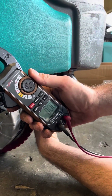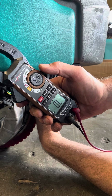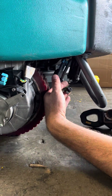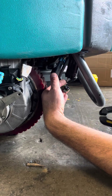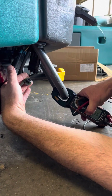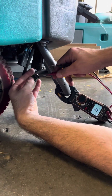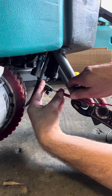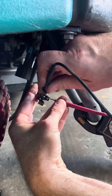You're going to take your voltmeter and put it on resistance or ohms. Polarity does not matter. You're going to take one probe on there and put another probe on there.